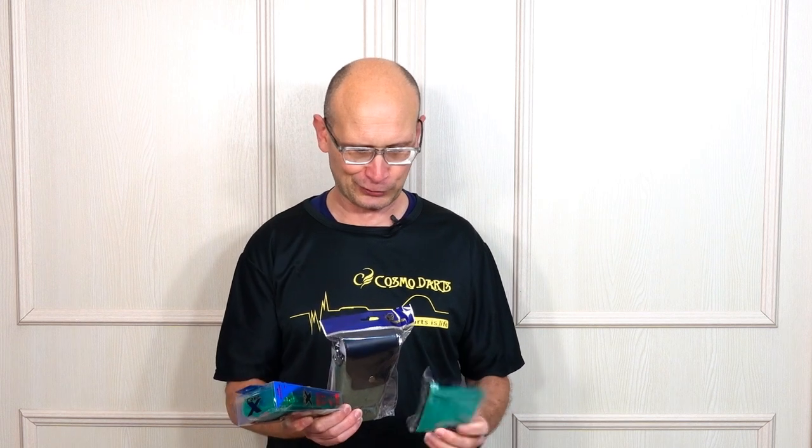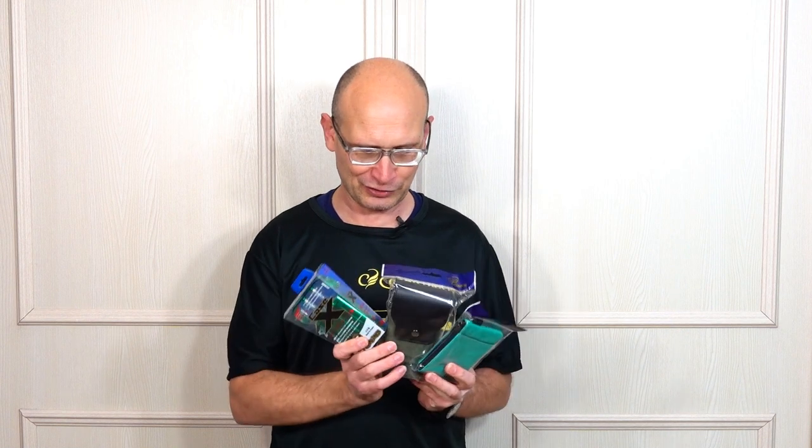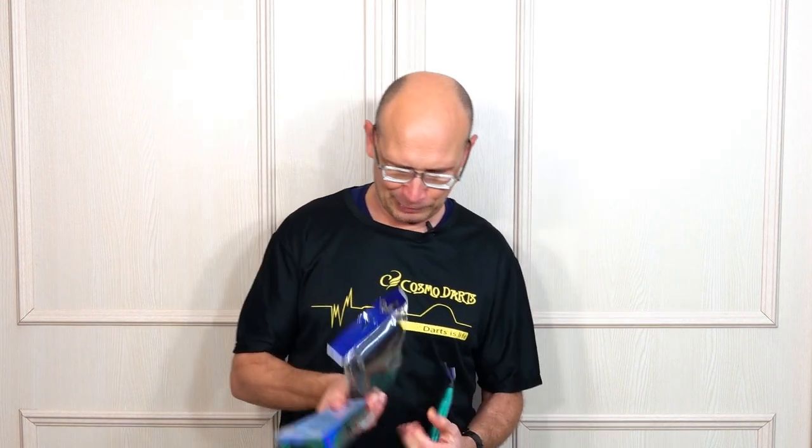Hello darts nuts, welcome to Darts Review Channel. In this video I'm having a look at three items that were sent to me from Cosmo Darts. The reason why I'm doing all three in one video is because two of them are kind of intertwined, and that one is kind of like an accessory for taking to your darts night. I'll explain it a little bit more just now.